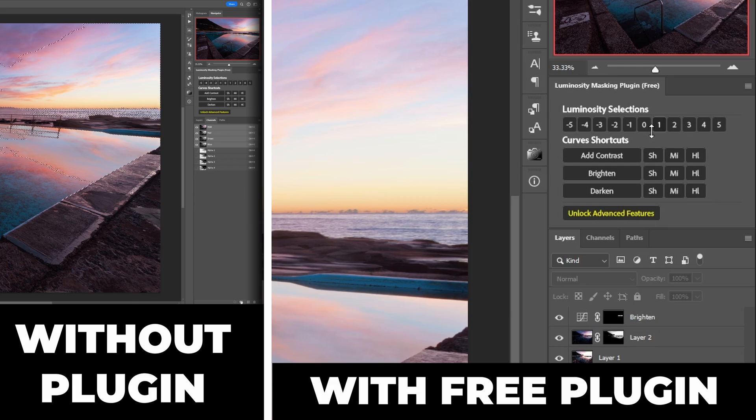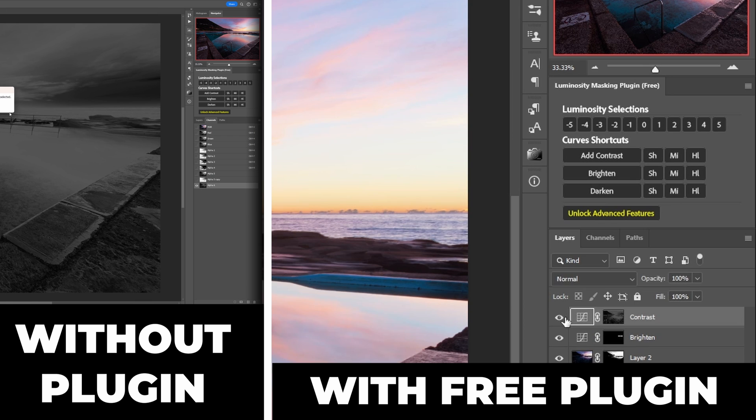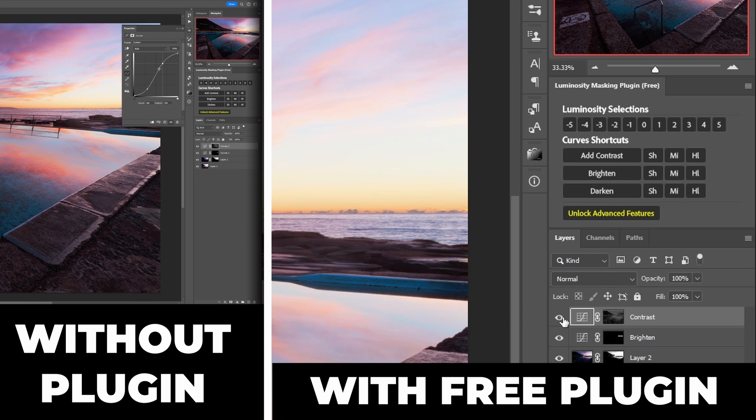Second adjustment: this time I want the adjustment to affect the midtones in the whole image. So what I'm going to do is click on the midtones button first, and then click the contrast button. And that's it — job done. We've added contrast to the midtones.